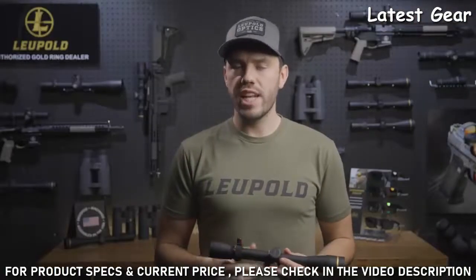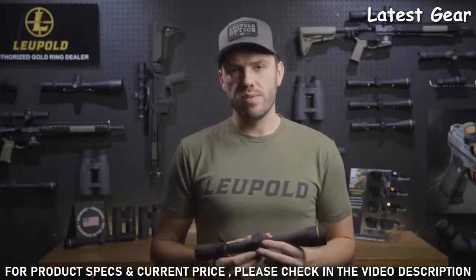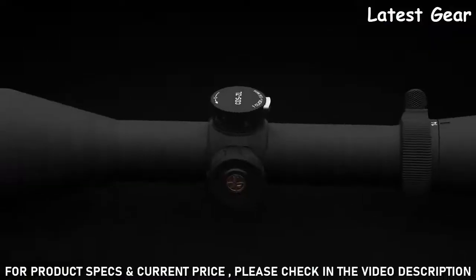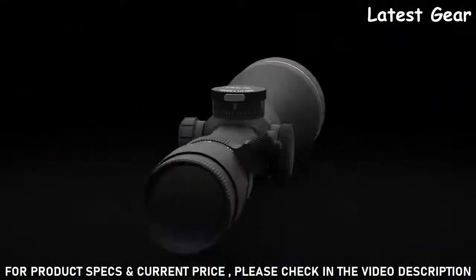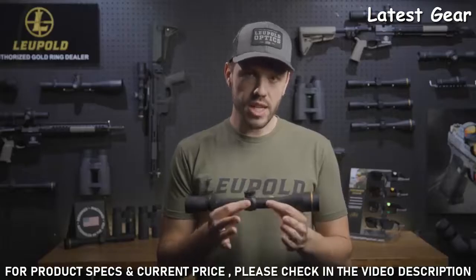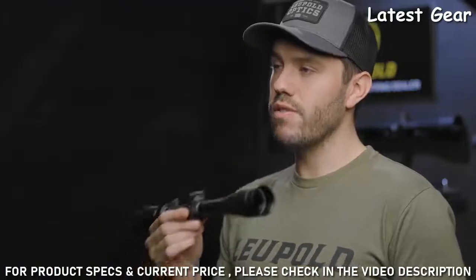With all of these features and an upgraded optical system, the VX3 HD will exceed the needs of most hunters and shooters. Like all Leupold rifle scopes, it's fog-proof, waterproof, and has scratch-resistant lenses. It's also designed, machined, and assembled right here in the USA. And of course it's guaranteed to perform for life.